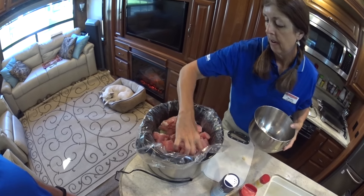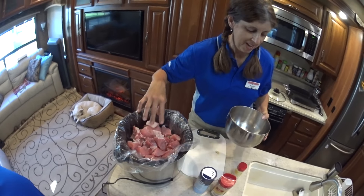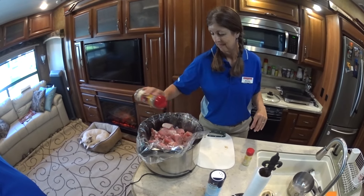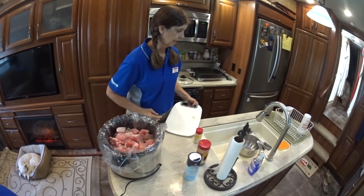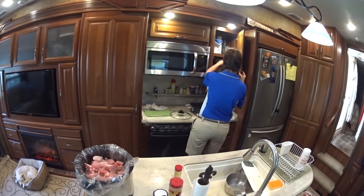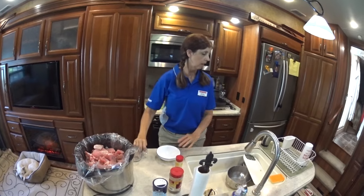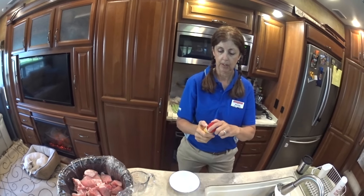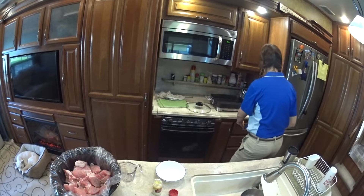Just kind of spread it around. More salt and pepper. Now here's the biggest part of this recipe — this is dried mustard. I had to buy some because I didn't have any in my pantry. It takes one teaspoon of that.